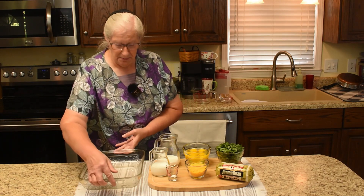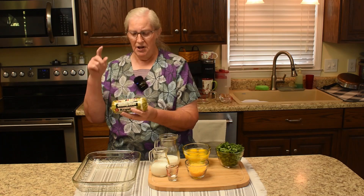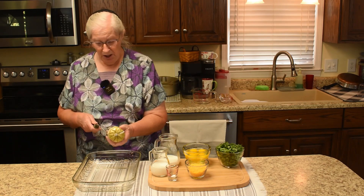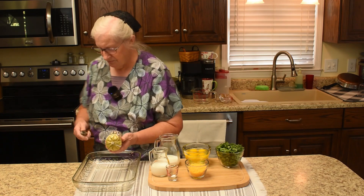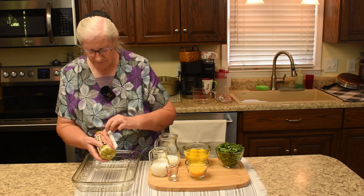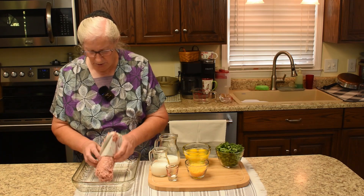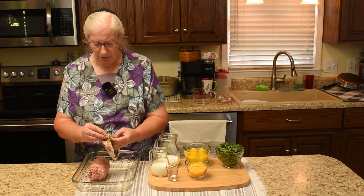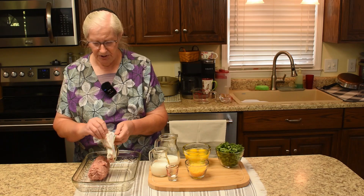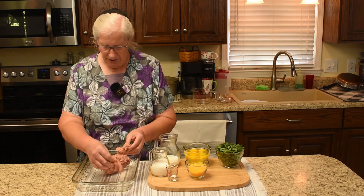While the pie crust is baking, we're going to get something else ready for the oven — our sausage. You can fry it on top of the stove, but we are going to bake it in the oven since it's hot anyway. We'll get this out and crumble it up. We'll only need half of this for the quiche — this is a pound and we only need eight ounces — and now we will crumble it up.